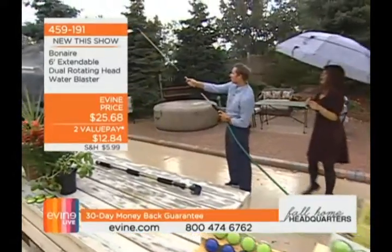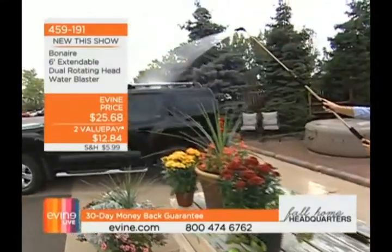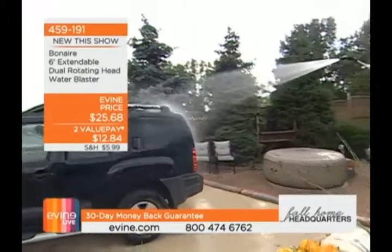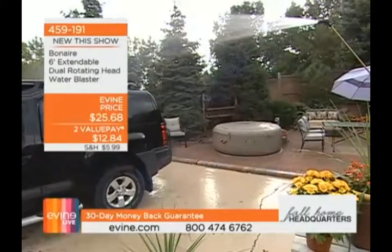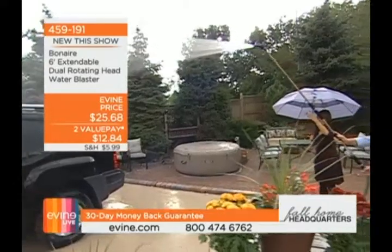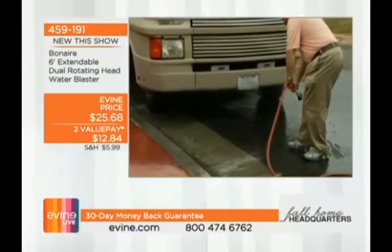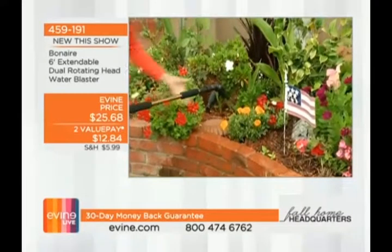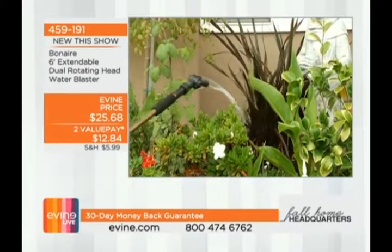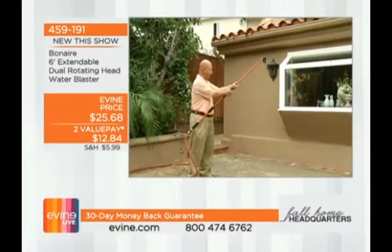Look at how I can get up on an SUV — I'm cleaning things I can't even see, with the reach of the dual heads cleaning spots you didn't even know were there. Two heads, and you have that six-foot extension you can customize. Think about all the applications: the top of the RV, the top of the car, underneath the car, your deck — if you have buildup beneath the wood planks on your patio, you can get in there and get each one of those things. Bel Air, $12 and change.